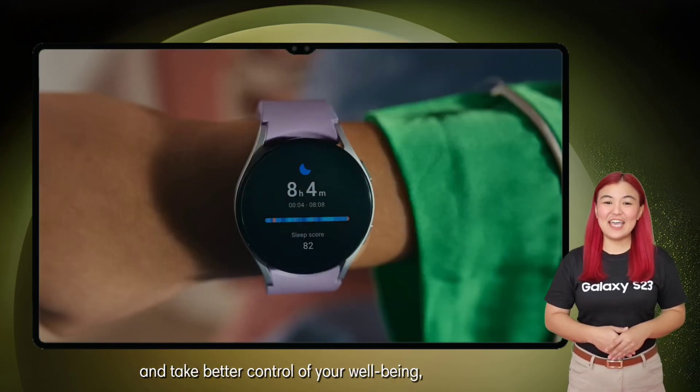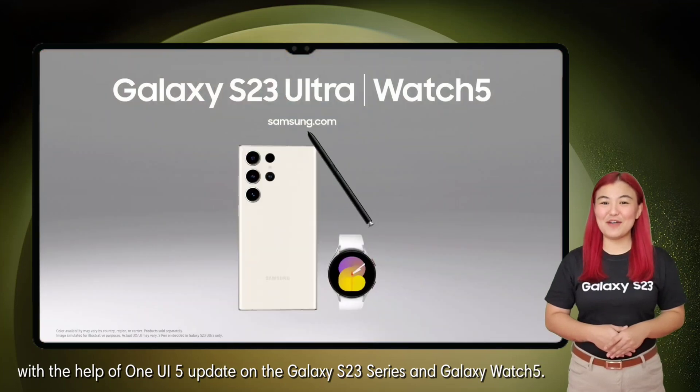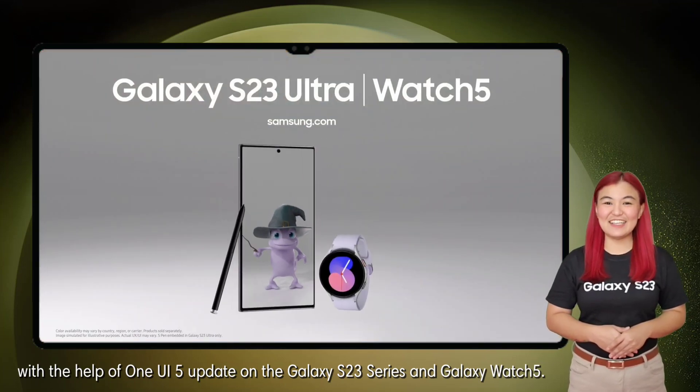Identify potential health concerns and take better control of your well-being with the help of the One UI 5 update on the Galaxy S23 series and Galaxy Watch 5. Keep safe, everyone!